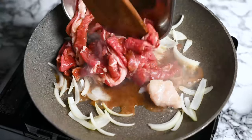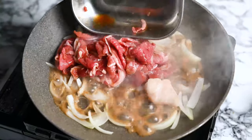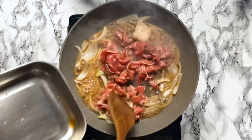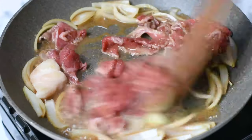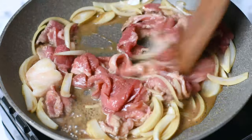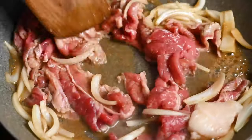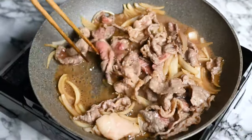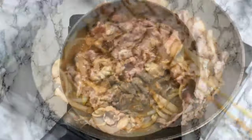Now I'm going to add my beef along with the marinade. We just want to cook the beef through and burn off the alcohol in the marinade by reducing it a bit. In the end, the marinade will be poured into the broth for maximum flavour — nothing is wasted in this recipe.